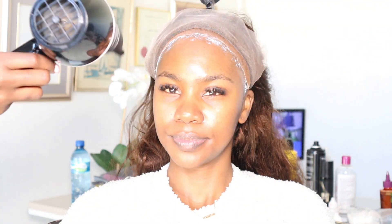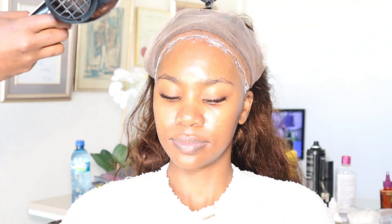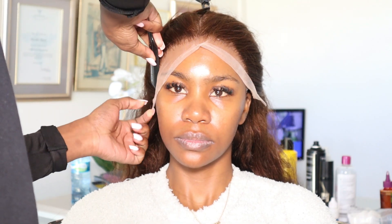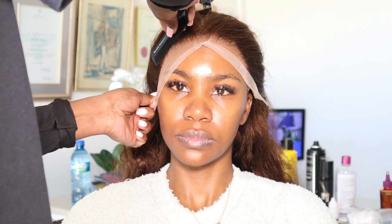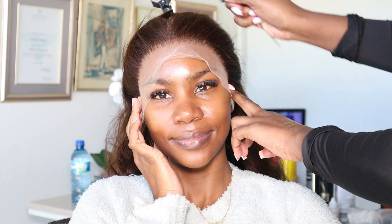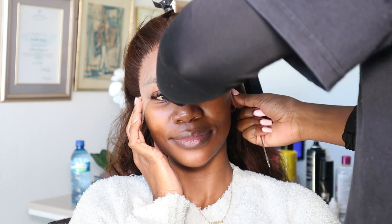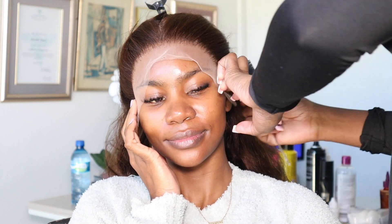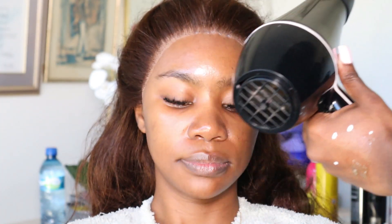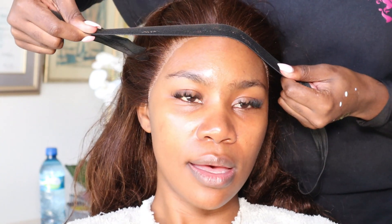Now that the glue is on, in comes the dryer to make the wig glue tacky. Putting on the wig without cutting the front part is a trick that I learned. So as you can see, it's straight and it's also quite easy to work with just to make sure that the lace is getting as flat as possible. And then only then Sima cut the lace off and worked on the finer details of making the hair sit flat.